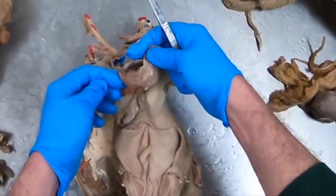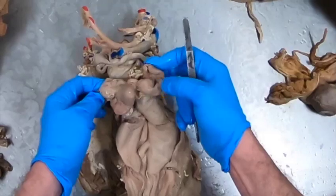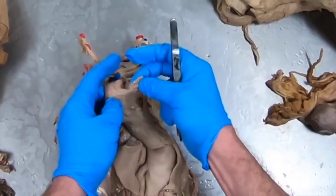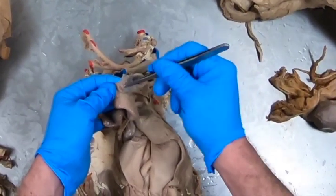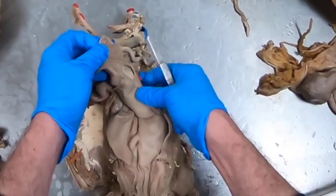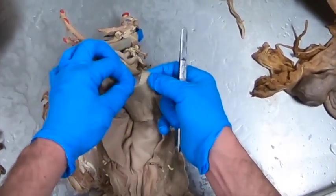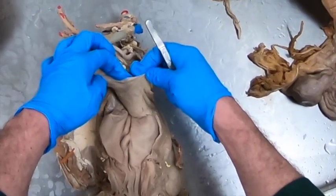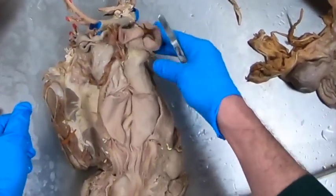We should be able to see here some little ovaries with lots of little follicles on each side. We're going to have the oviduct within the mesosalpinx. Then we have our mesovarium and our mesometrium suspending the uterine body. We've got that free edge of the mesometrium, which is the round ligament of the uterus.